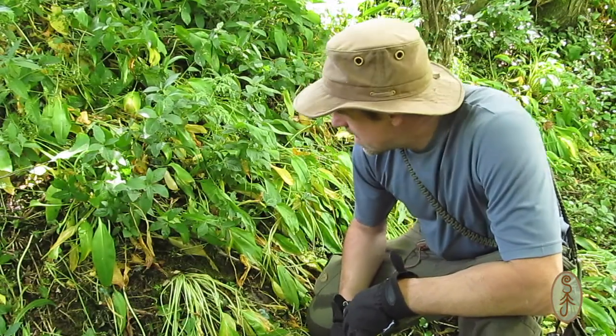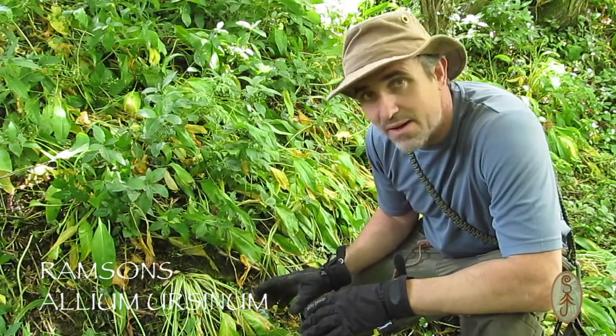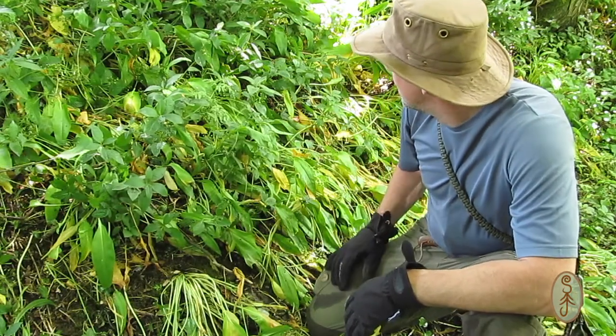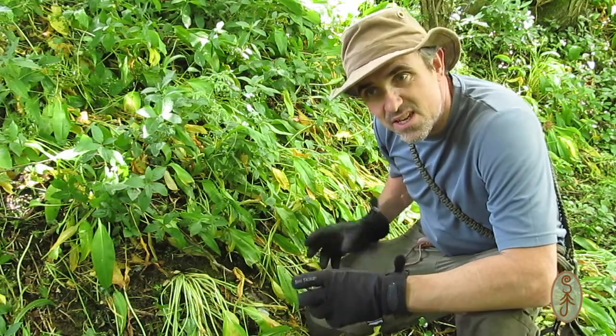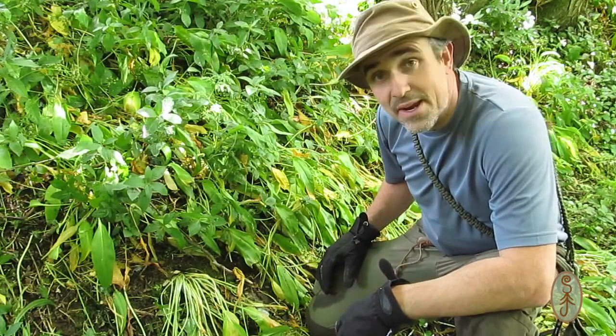I've got some nettles, I've got some thistles, I've got some hawthorn, and I'm going to get some wild garlic. It's kind of getting to the end of the wild garlic season — it's all looking a little bit limp but there are a few leaves. The flowers have all had it but I'm going to collect a few leaves and put them in just at the end to give it a nice little garlicky burst.